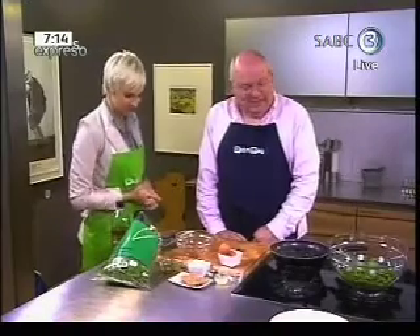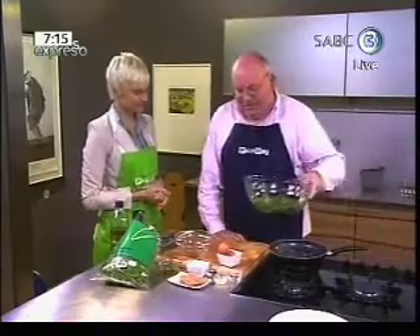On Friday I made spinach and cheese muffins on Expresso, and today Michael really wants me to teach him something else we can make with spinach. So what are we making with spinach today? Well, we're going to make a spinach salad.